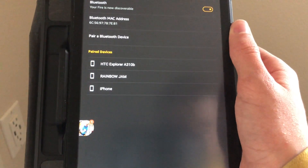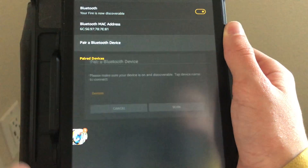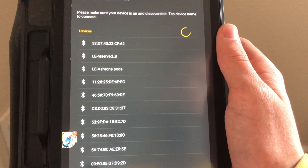If that doesn't work, I'd recommend going into the pair device settings and try to find your Xbox One controller, and try holding down the pairing button for a few seconds.